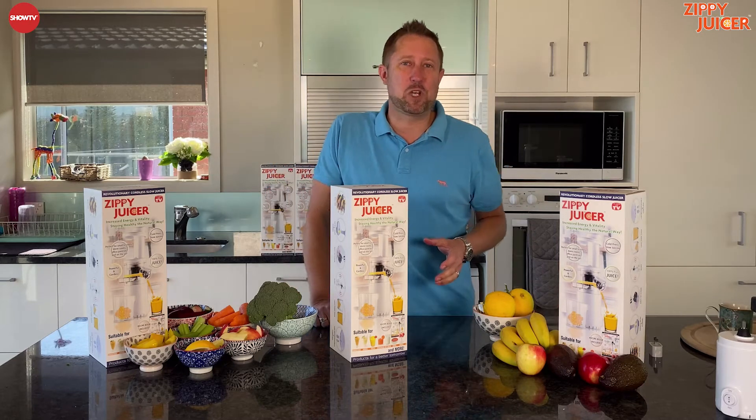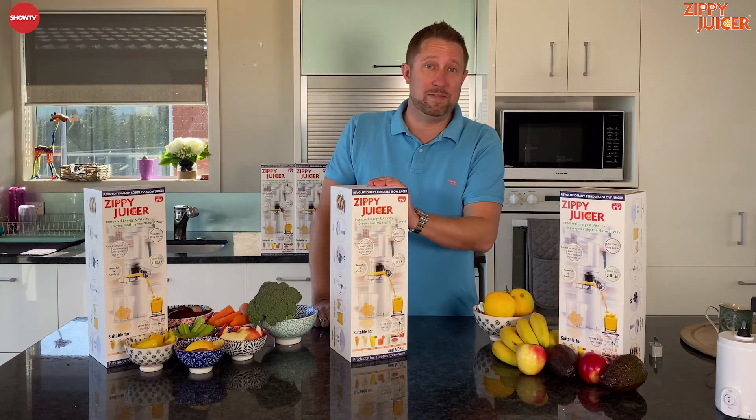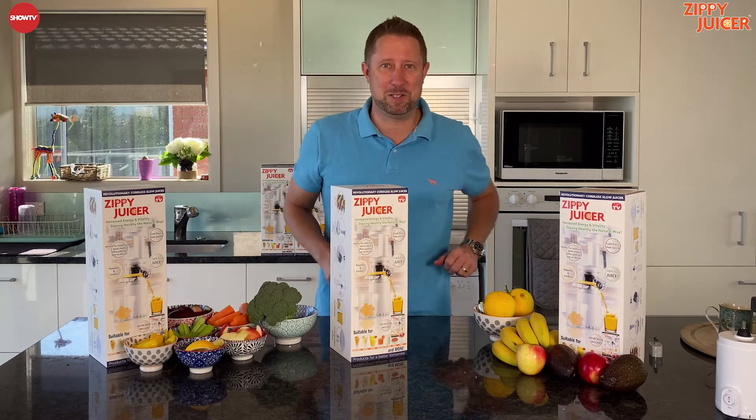Hey guys, Daryl here from Show TV. Just got a quick unboxing video for you for our fabulous Zippy Juicer.